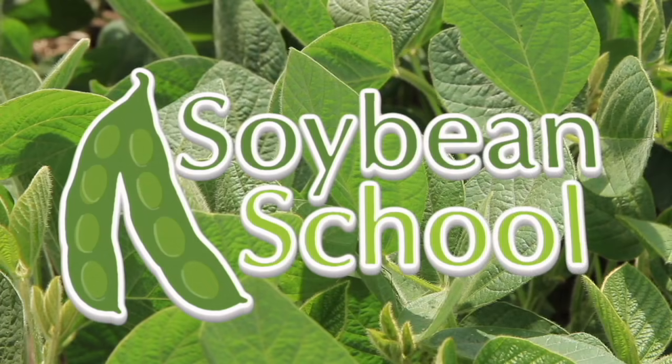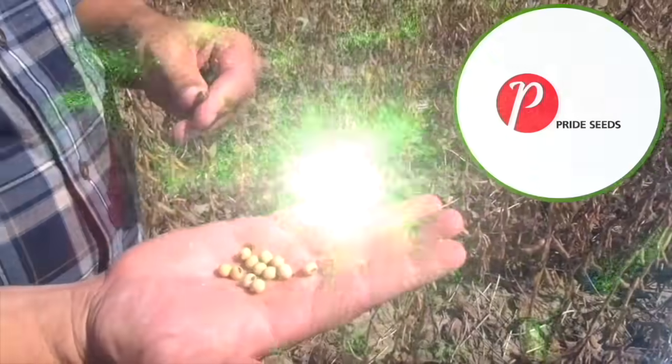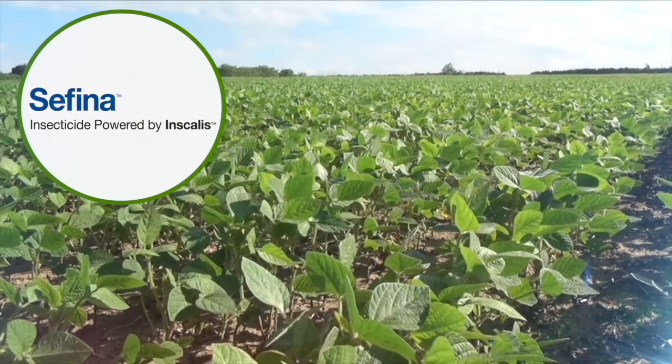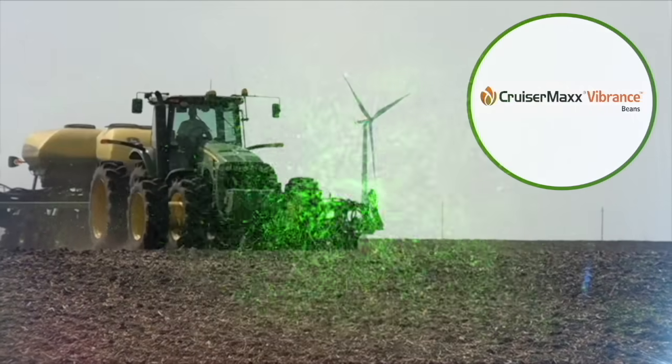The Soybean School on RealAgriculture.com is brought to you by Pride Seeds, Safina Insecticide, and Cruiser Max Vibrance Beans.